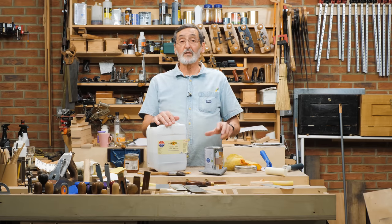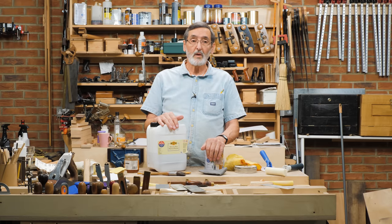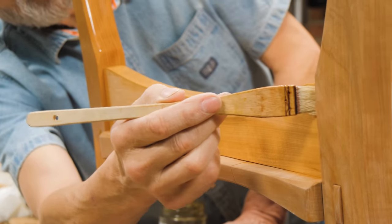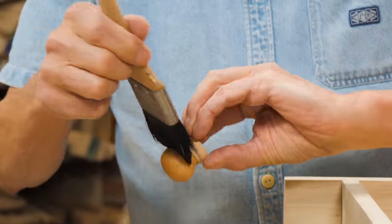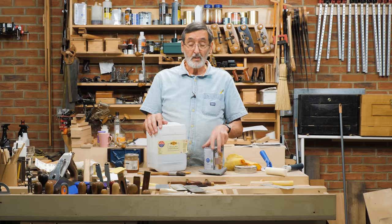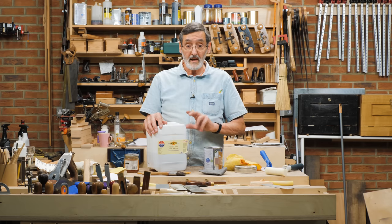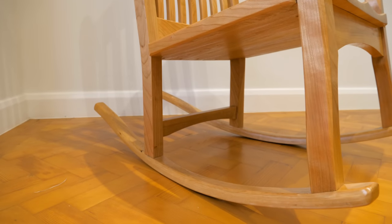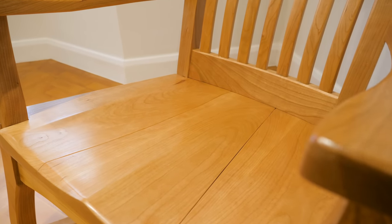That doesn't mean shellac can't be used for the greatest majority of pieces of furniture you make around the home. You can use it on bedside tables, beds, bookshelves, and low-risk areas. Shellac is a very durable finish — it's an ancient, age-old finish. It lasts a long time and can be easily repaired. That's the main advantage of it.